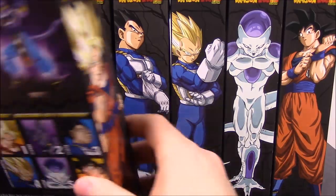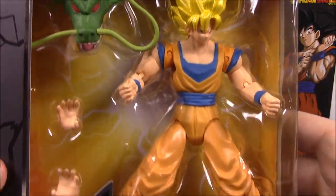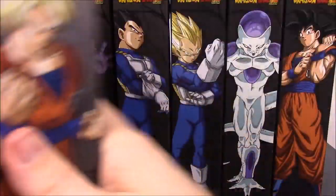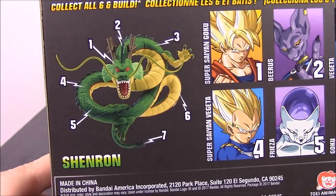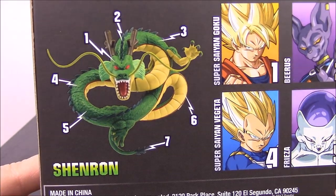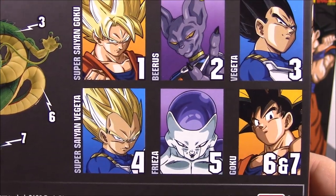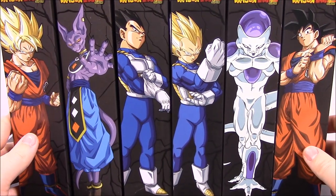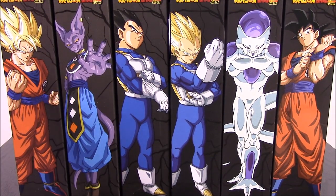These are made by Bandai. Looking at the back here, the title is Dragon Ball Z Super, and here's a pack of the characters. This is Super Saiyan Goku — it's the Dragon Star series. There's a collect-and-build figure of Shenron, so we get different pieces with all these characters to build Shenron the dragon. In this set we have Super Saiyan Goku, Beerus, Vegeta, Super Saiyan Vegeta, Frieza, and Goku — all of Series 1. They're starting to come out with exclusive characters, but this is just Series 1.